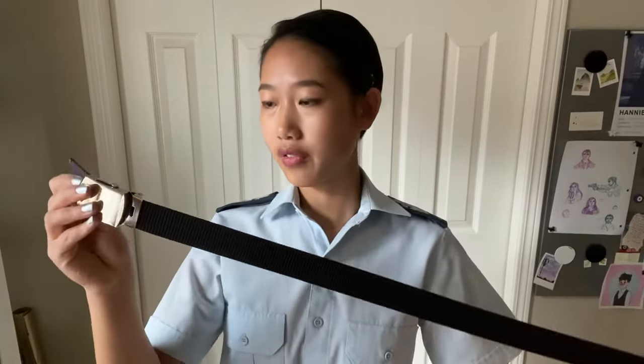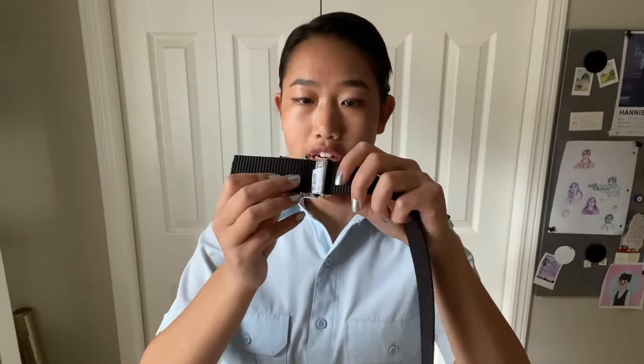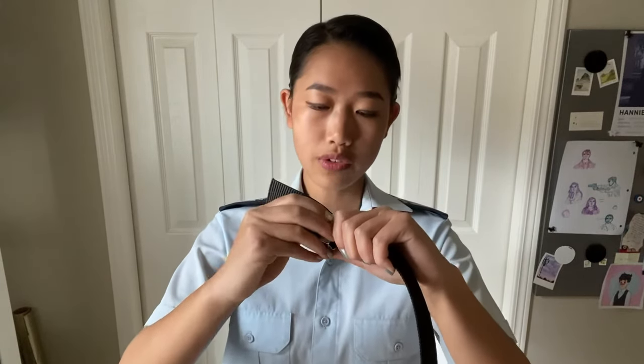What I'm going to show you next is how to wear your belt. The Air Cadet belts are adjustable to different waist sizes, and the way to adjust that is by looking at the back of your clasp. When you first get it, it's probably going to be closer up to the front, so it's going to be a little harder to undo the clasp.